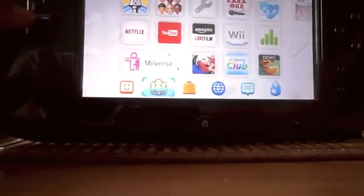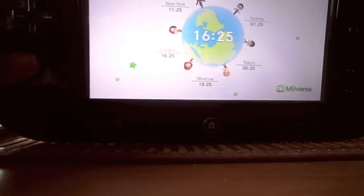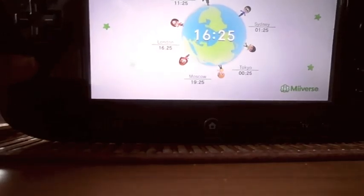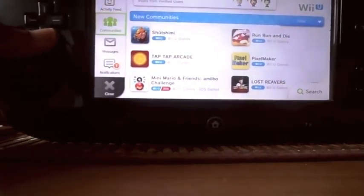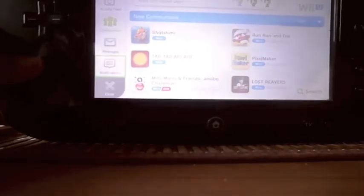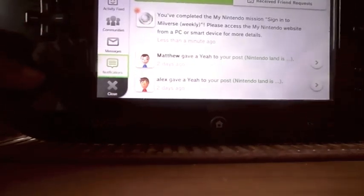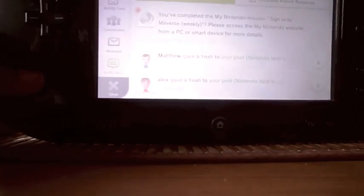Let's go to Miiverse. It comes up with a time and it shows the time around the world. You can see your notifications, your user page, activity feed, communities, and messages. Here's my user page.